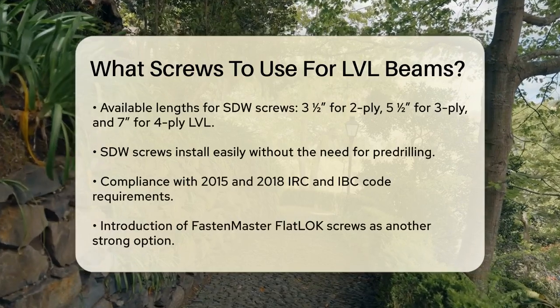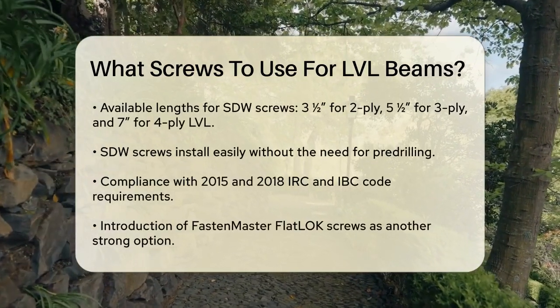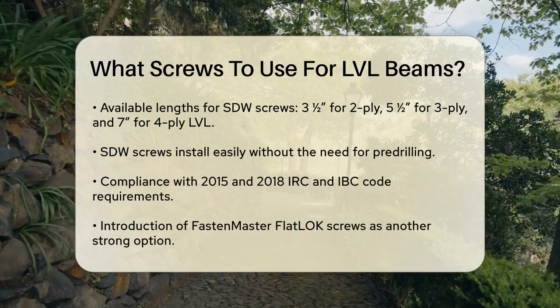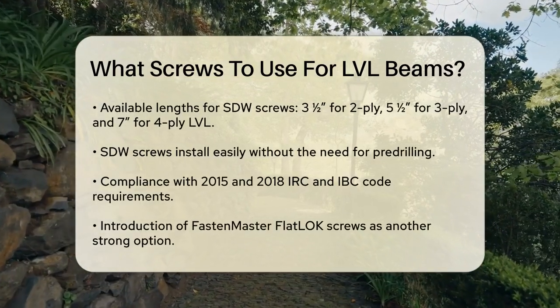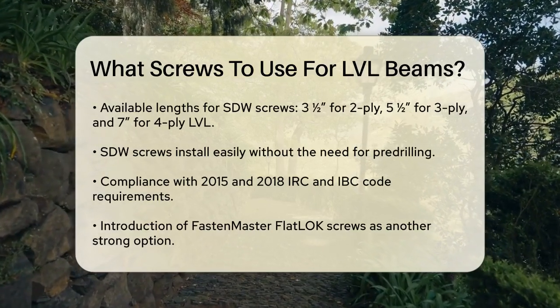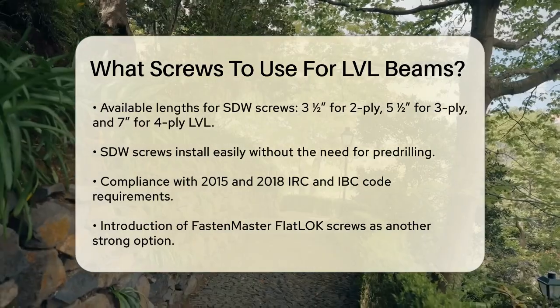They come in various lengths to match your LVL beam thickness. For example, for a 2-ply LVL you would use the 3.5-inch SDW338-DAR50 screw, for a 3-ply LVL the 5.5-inch ST2500R50, and for a 4-ply LVL the 7-inch SDW22634-R50. These screws install easily without pre-drilling and meet 2015 and 2018 IRC and IBC code requirements.